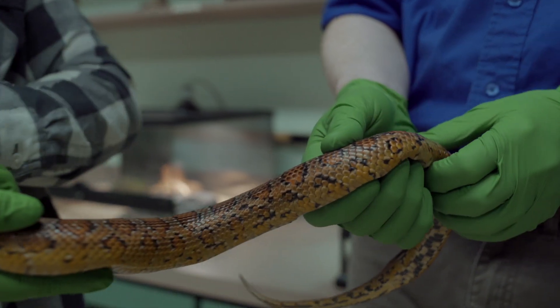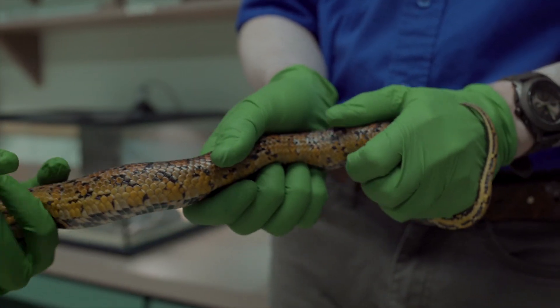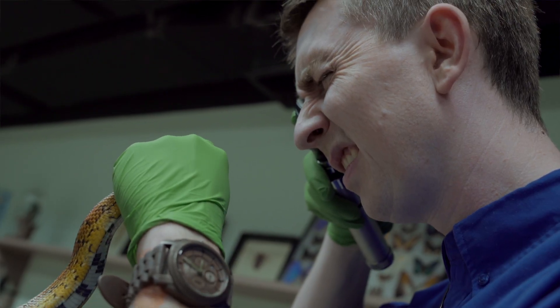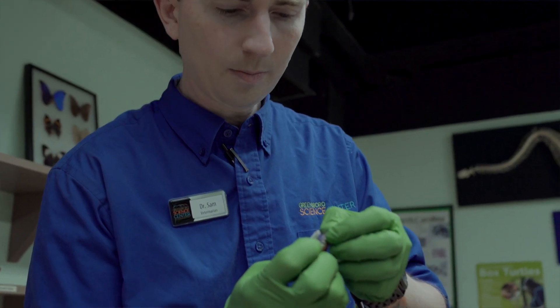What he's doing now is palpating her just to see if there's anything abnormal. They'll check her eyes, look at her pupils, make sure they're okay. They'll check her mouth, make sure everything looks good, take some blood if needed — some general stuff like that.